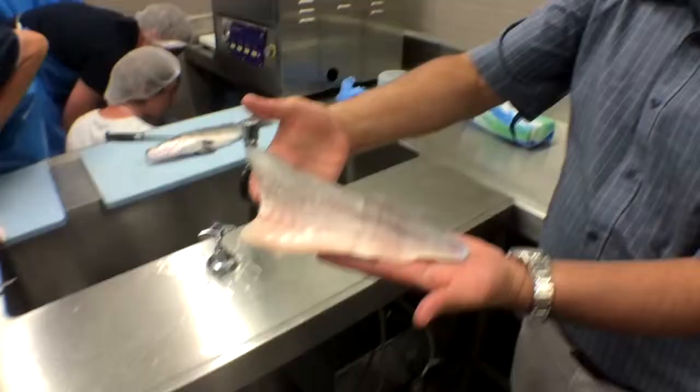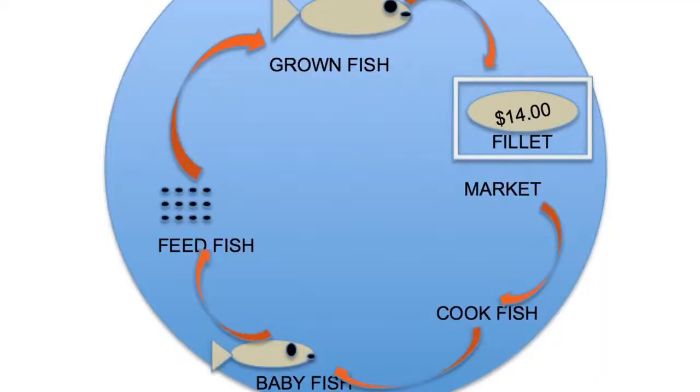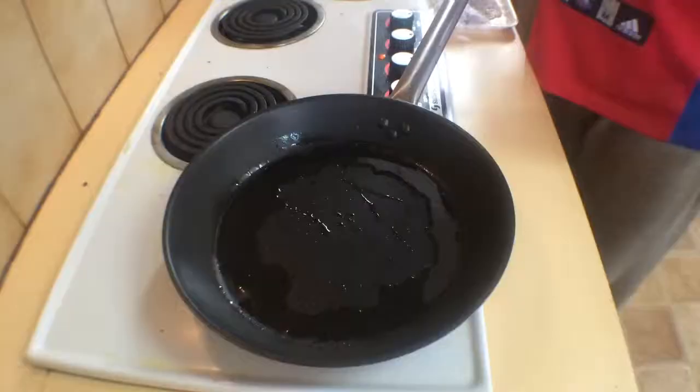The next stage is filleting and checking the cuts. When they finish this job, it will go into the frying process — we'll put them in there overnight and they'll be ready tomorrow. It's a simple cycle: from little things, big things grow. They end up into the shops, into the frying pan.